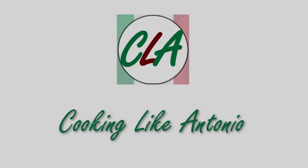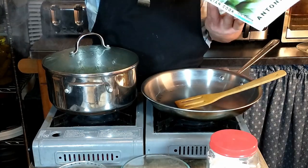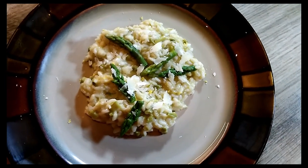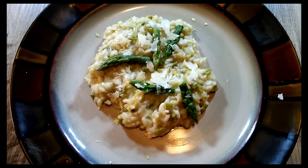Hi guys, welcome to our channel where we are going through the recipe books of the godfather of Italian cooking, Antonio Carluccio. Today we're going to be making an asparagus risotto from Antonio Carluccio's cookbook, Italian Cooking.